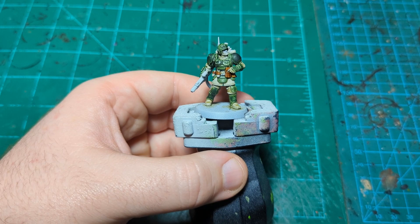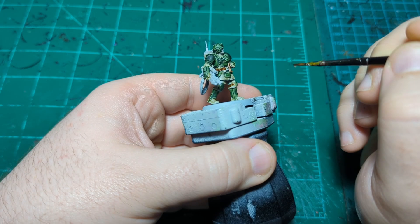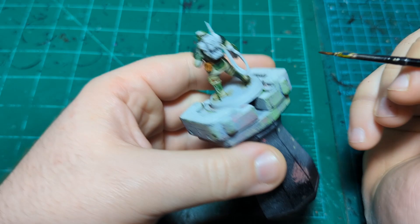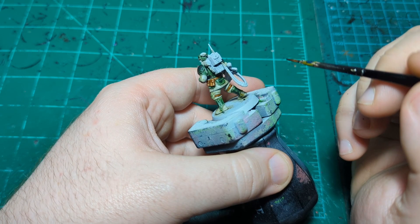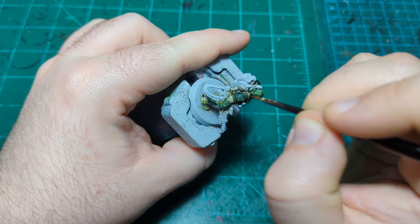There are a lot of optional pouches and stuff in this kit. For ease of getting this video out, I've elected to attach none of the optional stuff, but after I get the video filmed I may go back and add a couple more pouches because they look pretty cool. Getting the other leg, the backpack straps up there — and I think that is everything that needs to be this color.